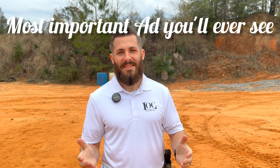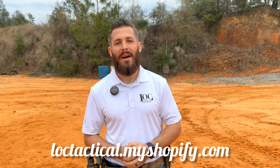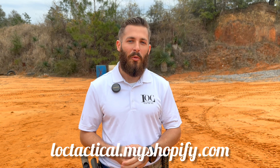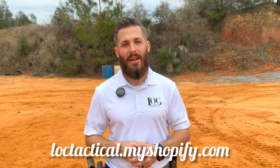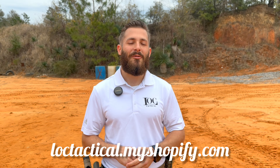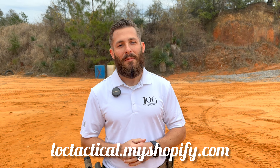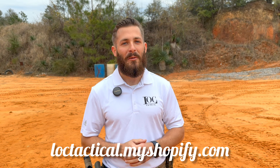I wanted to take some time to let you all know that we're going to be launching a store where you're going to be able to buy some of the shirts that you'll see me wearing throughout some of my videos. So check that out. We're intending on starting that on March the 1st. Please feel free to drop by, because as you already know, I am my own sponsor, so every little bit helps.